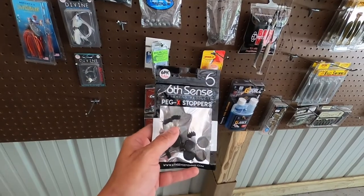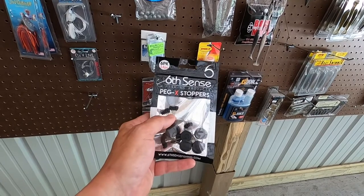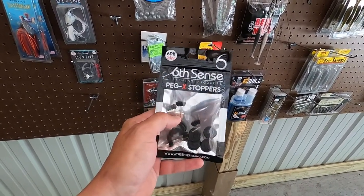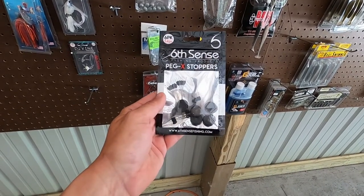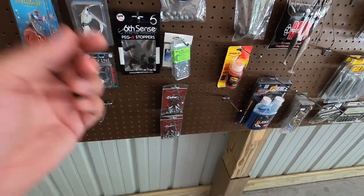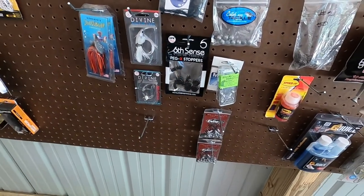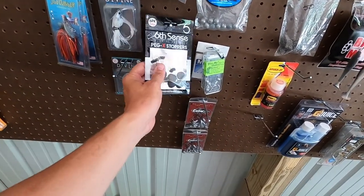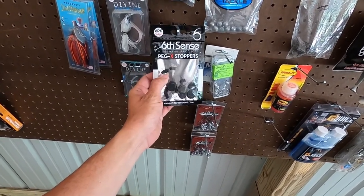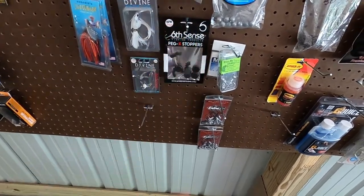I don't know if you guys know, but Six Sense makes these — they're called Peg-X Stoppers, but they're basically a bobber stop that's way bigger than the normal size, probably almost three times as big. If you ever see those little ones aren't holding your weight and you've got to keep pushing them down, if you get these that'll stop the majority of that. If you're somebody that likes to punch mats with a three-quarter, one-ounce, or two-ounce weight, you can put two of those on above your weight and that thing's not moving — it stays there.